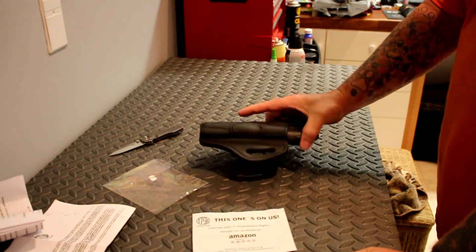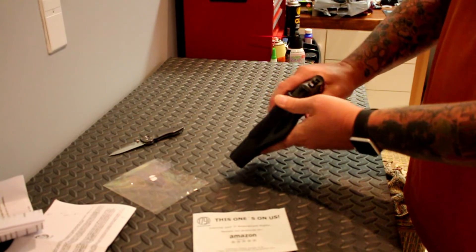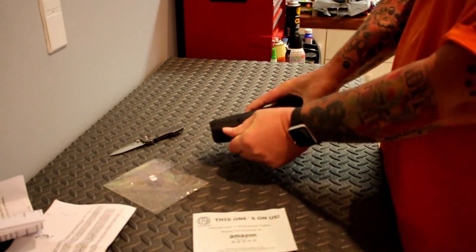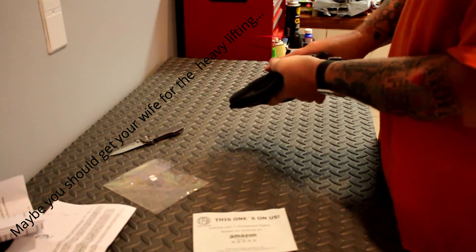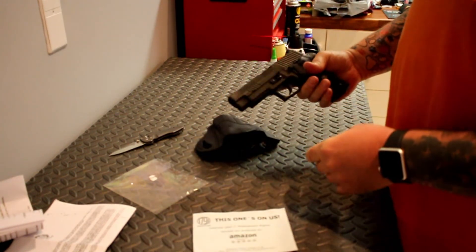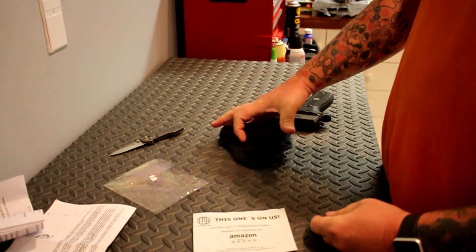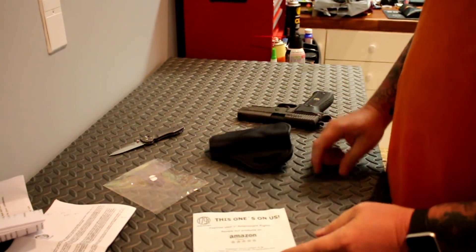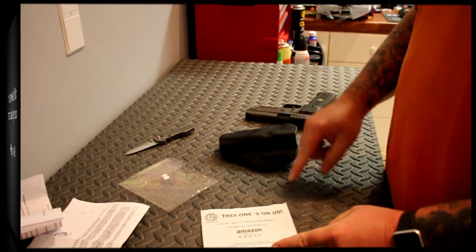There you go — 1791 Gun Leather. My first impressions are that it's extremely well built and extremely tight until we break it in. We'll see how it breaks in and I'm sure it'll hold just fine. So until next time: stay armed, stay vigilant, stay safe.